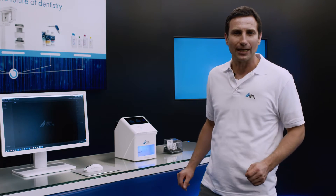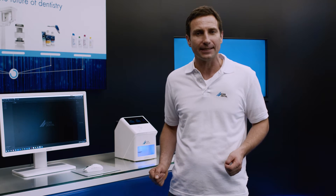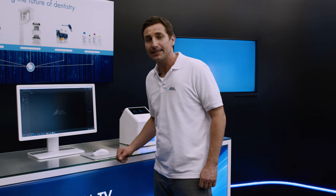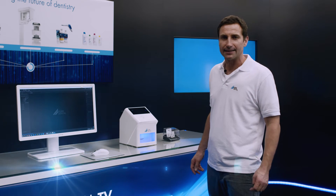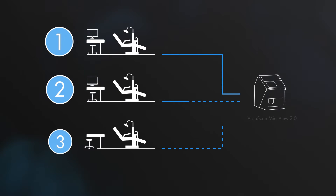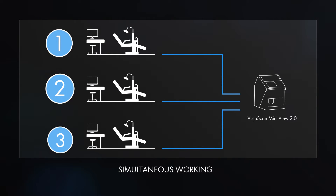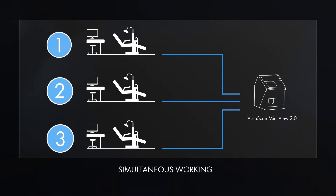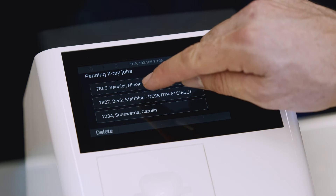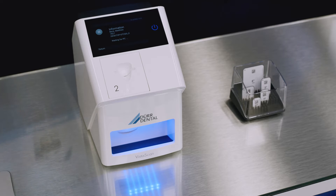VistaScan MiniView 2.0 is integrated via LAN or wireless LAN in the practice network, which means it's available from every PC in the practice. Just one click in VistaSoft is all it takes to establish a connection to the unit and start scanning a task. It's possible for multiple scanning tasks to be sent from different PCs to VistaScan MiniView 2.0 at the same time, so it's ideally suited to acting as a central scanner in the practice. The different scanning tasks are then displayed by the integrated ScanManager on the display of the unit, and the user selects the required task, upon which the unit goes into ready-for-image acquisition mode.